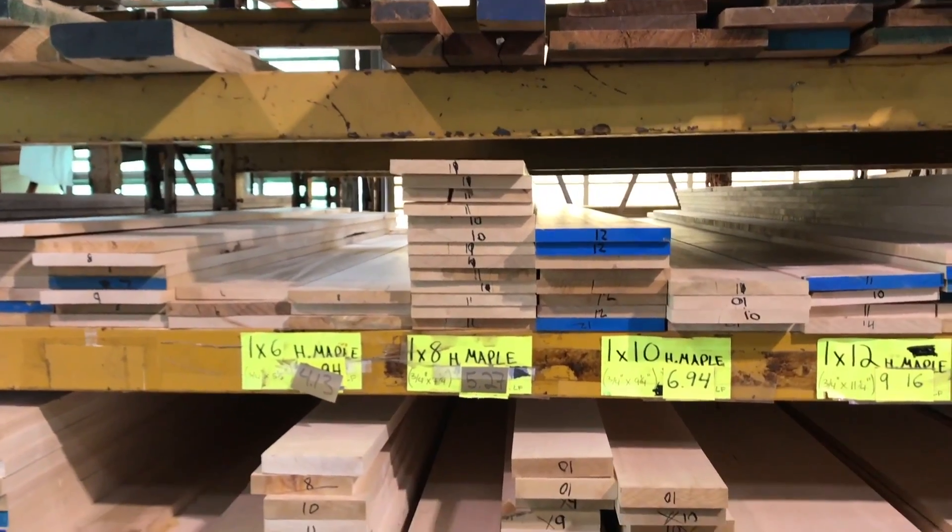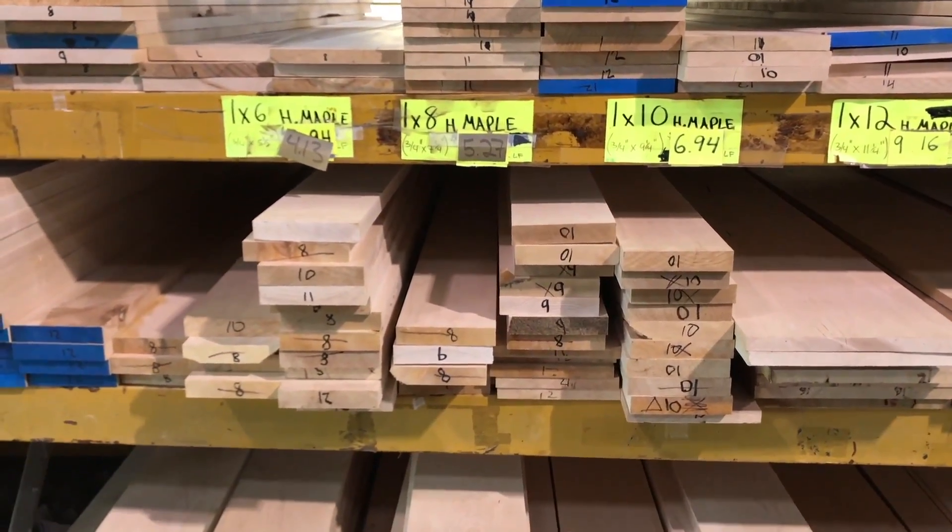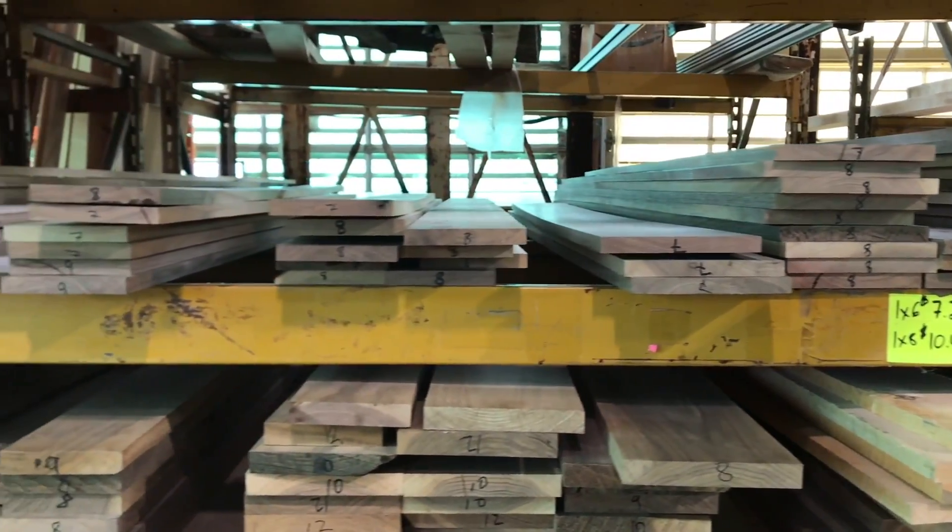It brings us to hard maple, which is very popular these days and has been for quite a number of years. This material has already been machined. And then, of course, walnut — the same way.